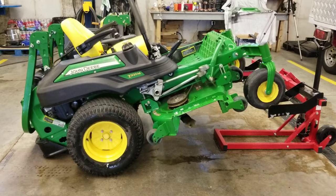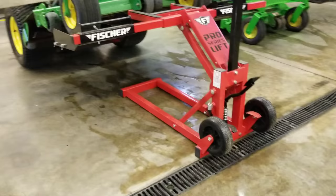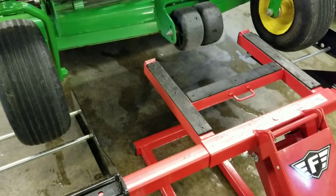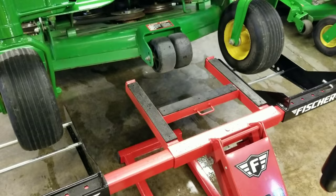I'll be doing a video soon with it lifting my 850 Polaris four-wheeler as well, because this is also an ATV lift. You can see right there that I-beam shape - that's the ATV lift. You just take the crossbar out that has the pieces on it for the mower, and all you have left is that center I-beam. You put that right in the middle of your chassis on your four-wheeler or motorcycle and away you go.